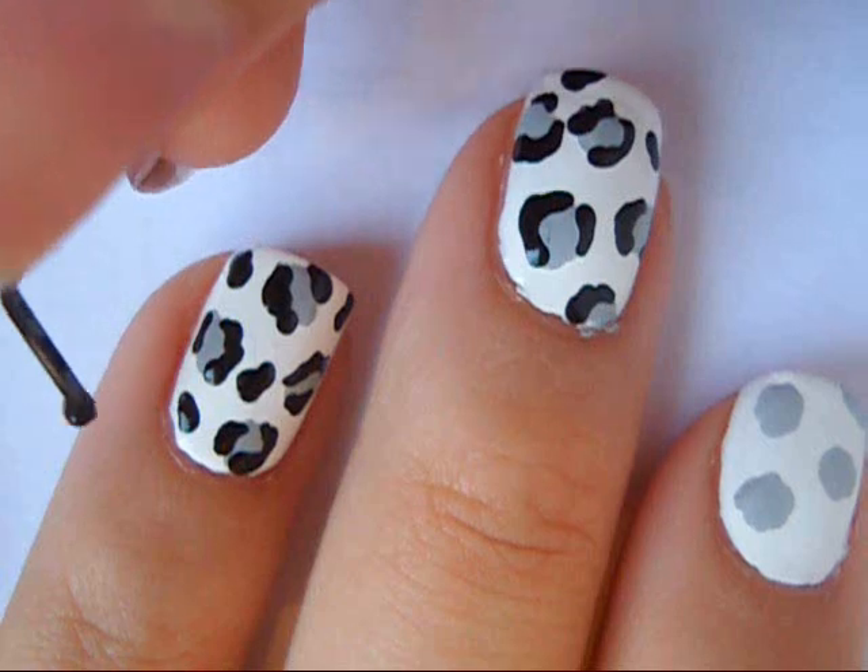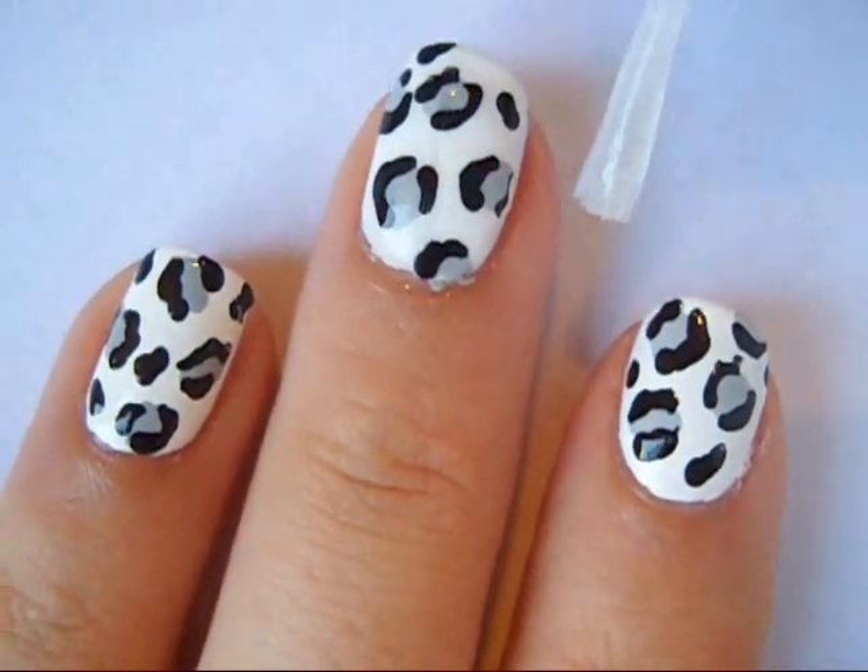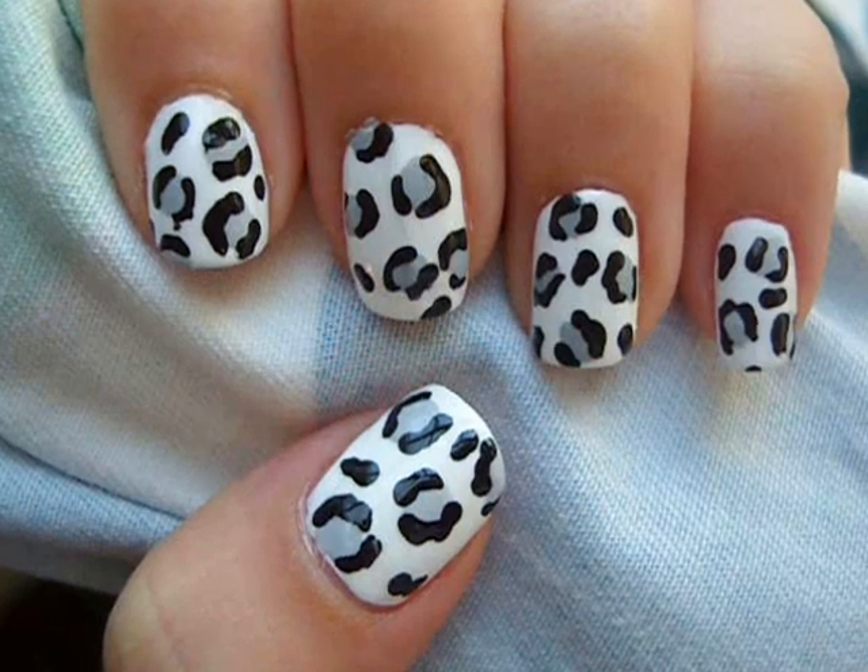Then I filled in the remaining space with a little bit of black polish and then applied a top coat. Thank you so much for watching and I hope you have an amazing rest of your day.